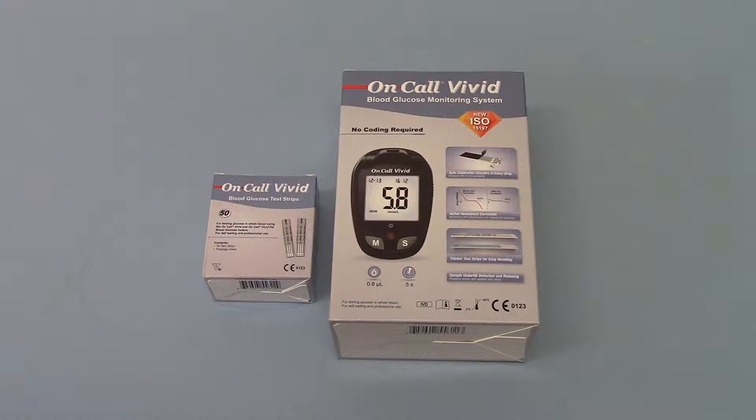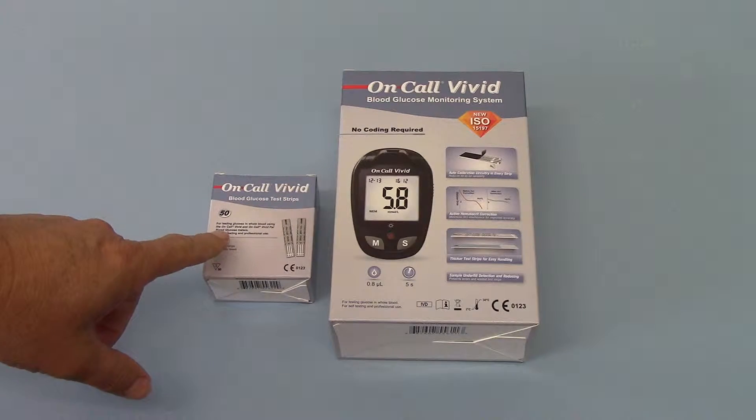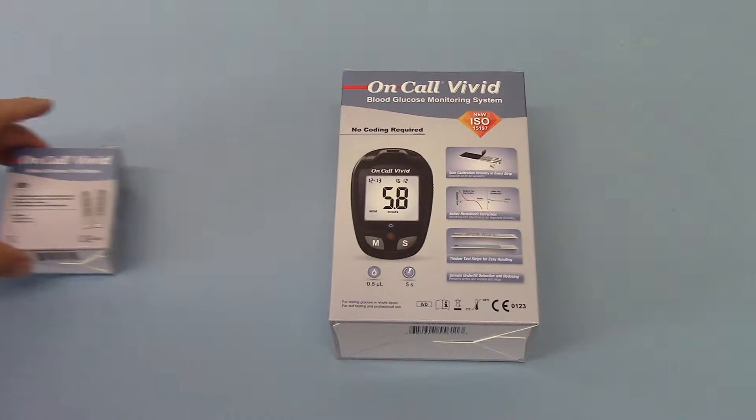Welcome to this product demonstration video. We're going to show you today the new OnCall Vivid Blood Glucose Monitoring System. What you're seeing here is the outer packaging. This shows both the packs of 50 test strips, which are the consumable extras.